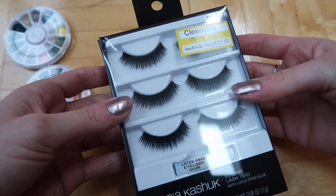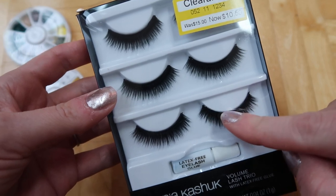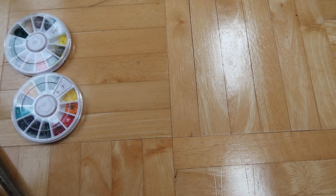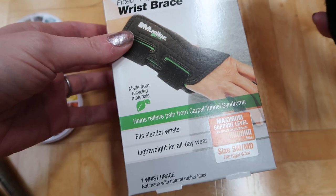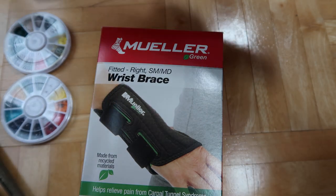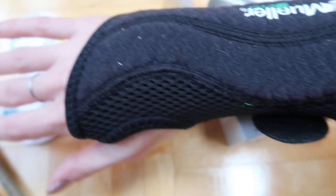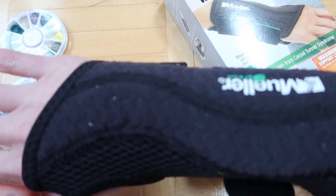From Target I got eyelashes for Blythe dolls. Each strip is enough for a full doll because you cut it in half — half is about the size of one eye — so this is enough for six full dolls. Also from Amazon I got a wrist support brace for about ten dollars. You can even use your medical spending account to purchase it. It seems to be helping with carving and is good for artists dealing with hand issues from painting, sculpting, or carving.